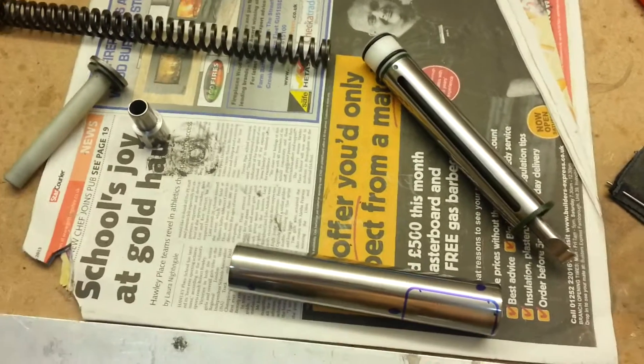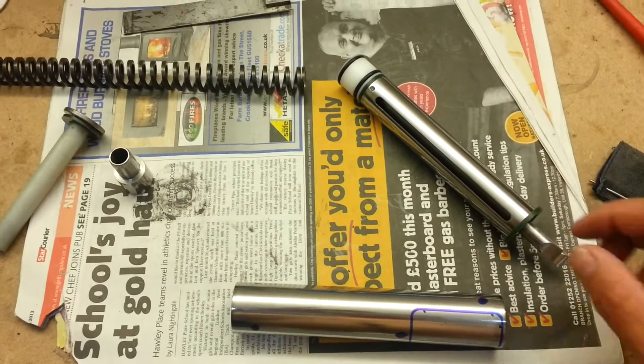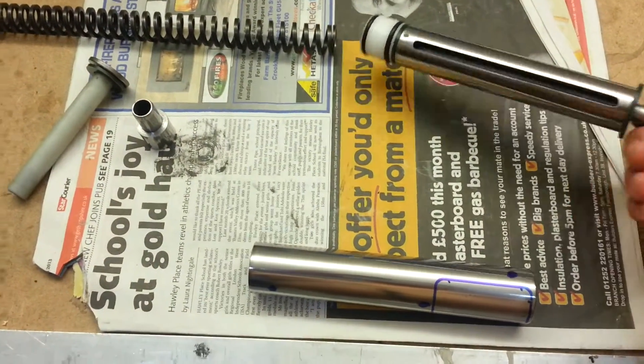How's it going? I managed to spend a bit more time on this yesterday. I got the piston in, done and finished, as you can see.